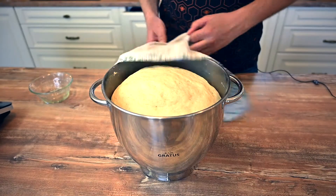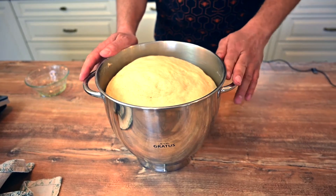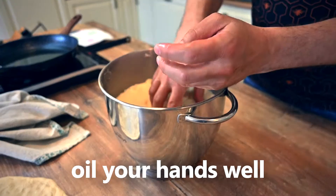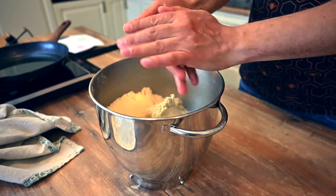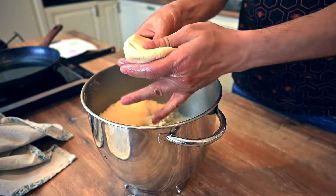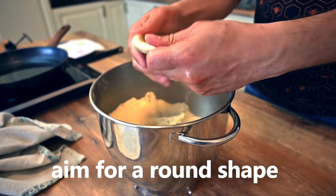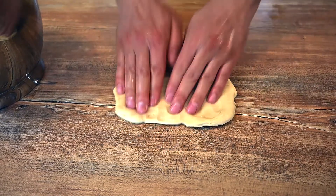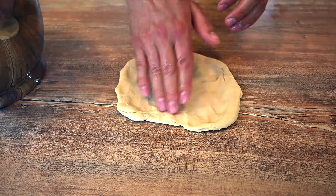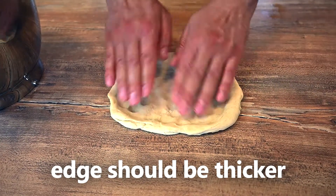Let's check the dough. It looks good, it's more than doubled in size, so we can move to the next step. Put some oil on your hands and grab about a handful of the dough. Now use your hands to make a round shape. The shape doesn't have to be perfect, just try to keep it round. You can also put the dough on the table and continue with the shaping. The edge should be a little bit thicker than the center.